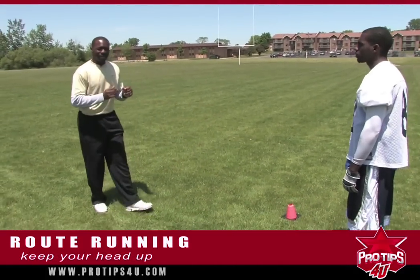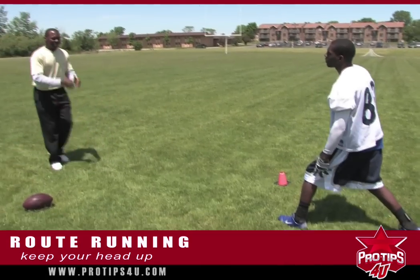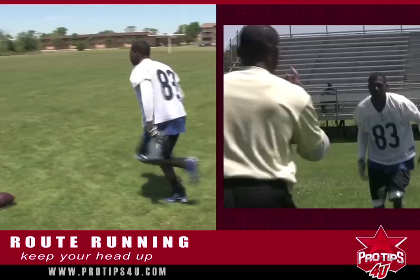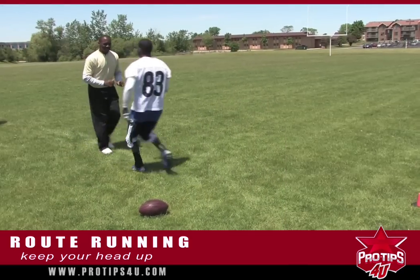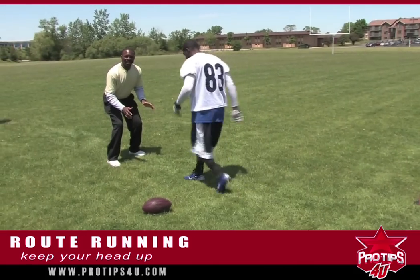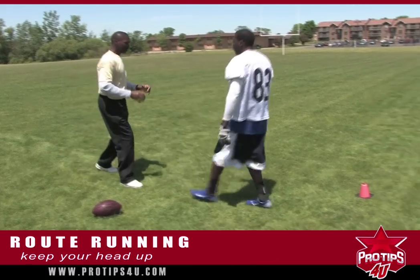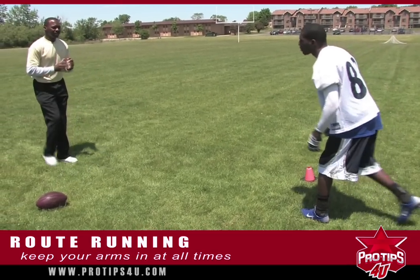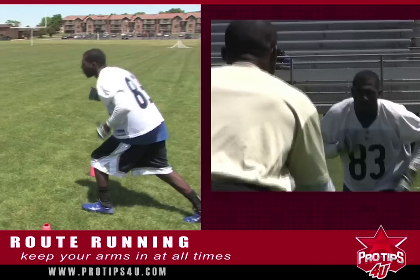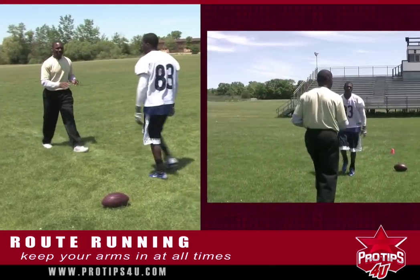First of all, keep your head up when you get into your routes and running your stem. As you'll see, Dion is going to come up and look at me the whole way. Do not drop your head down. If he drops his head down, I'm going to stop as a defender because I know he's getting ready to do something. Keep your arms in — you're coming off the ball, going to the field, keep your arms in at all times. His arms are moving, and he can stop and make his breaks at all times.